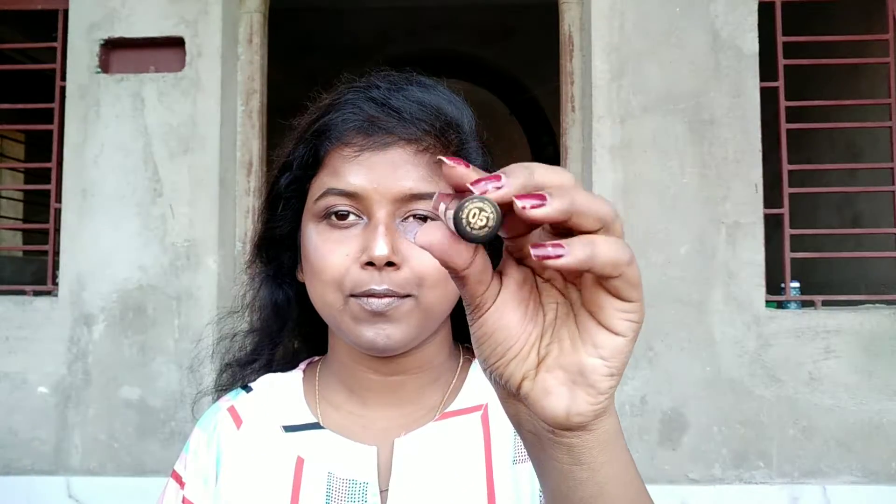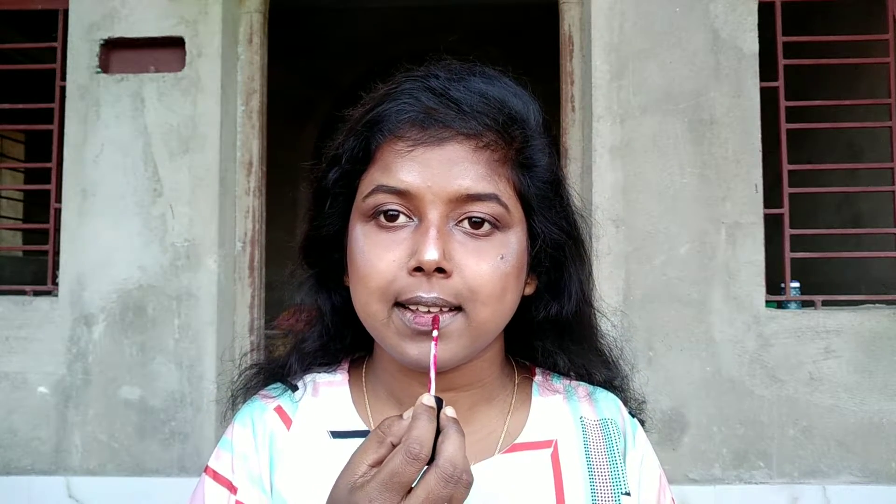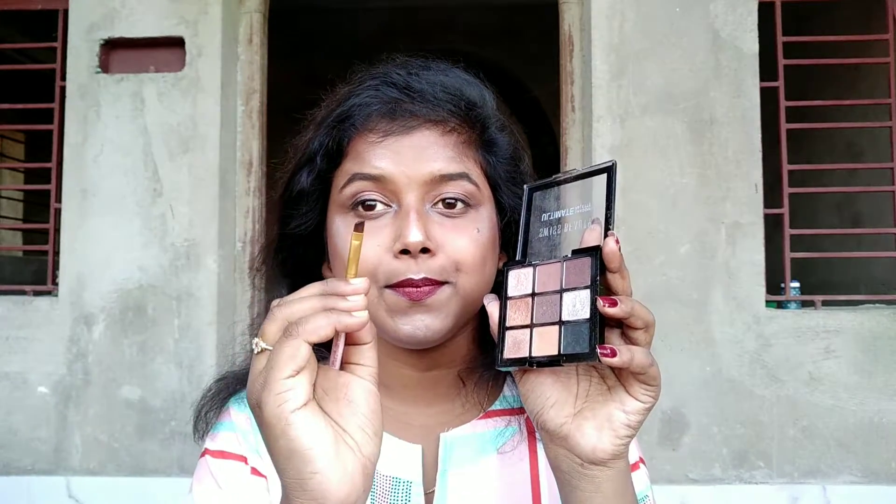Now comes the last but not the least — lipstick. For that I'm going to use this one by Blue Heaven Elegance Matte Lip Color in shade 05. This is one of my favorite lip colors ever.